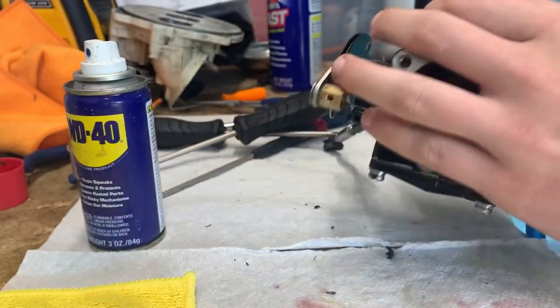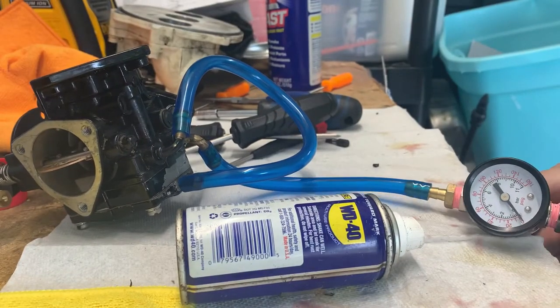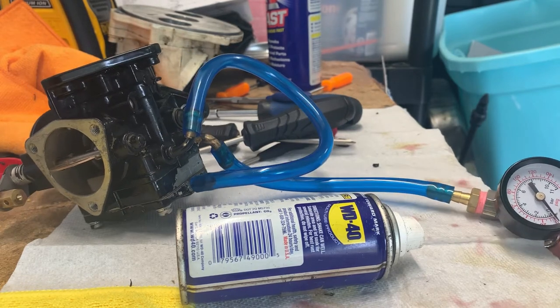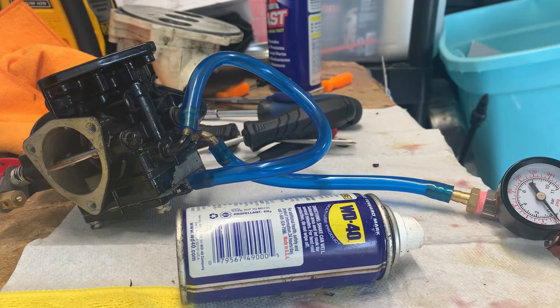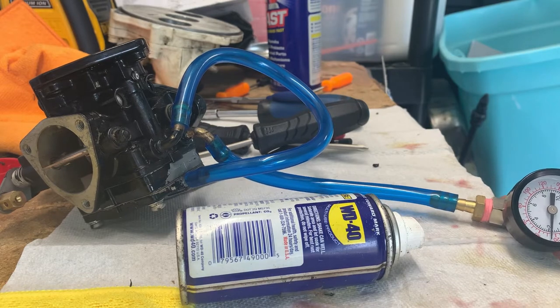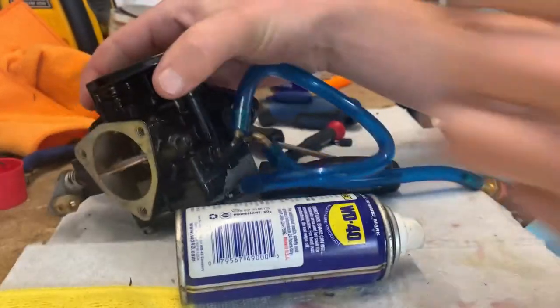I'm going to slowly let pressure in until it pops. 10, 15, 20, 25 — should be getting close — 30, 35. We popped at 35. Our other carb popped at 32-35, so that was pretty close. We're going to try this again just to verify.